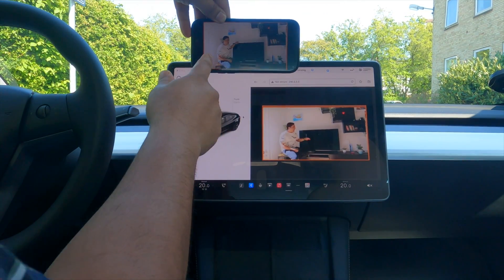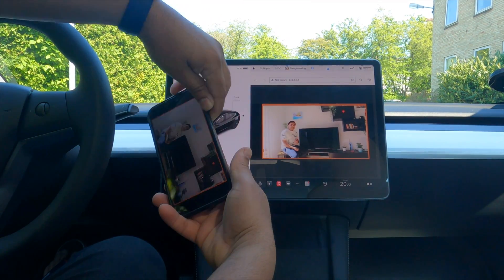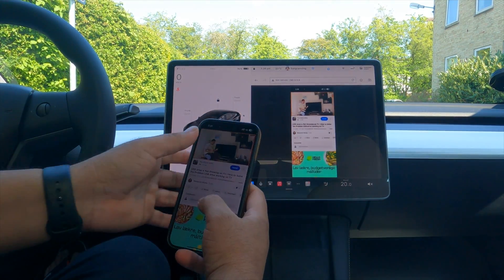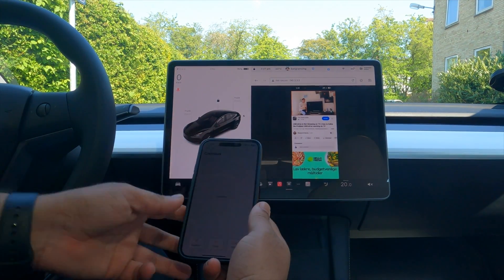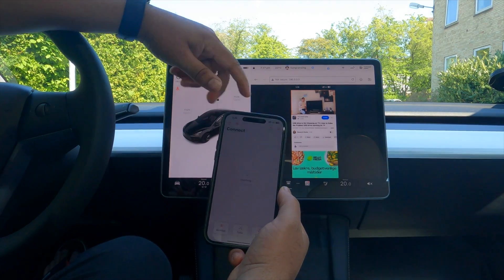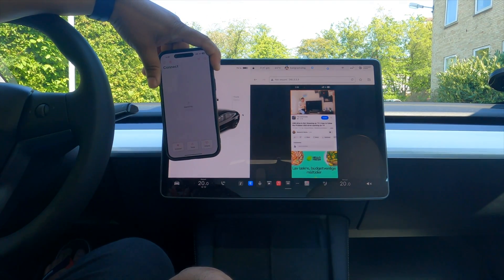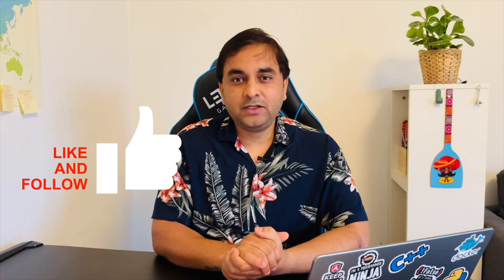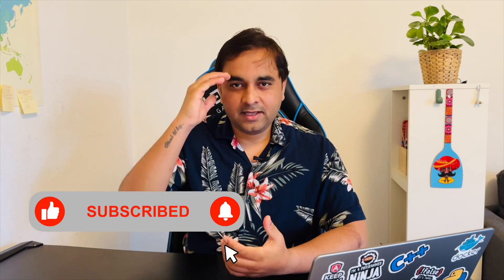Here is my mobile and here is the Tesla screen. You can very easily change what's on the screen. It's very easy to connect your mobile to your Tesla screen using this application. If you really like this video, please hit the bell icon, share this video, and subscribe to our YouTube channel Research Rocks. Till then, Jai Hind, Vande Mataram.